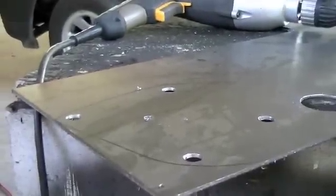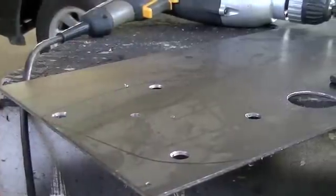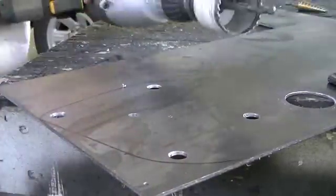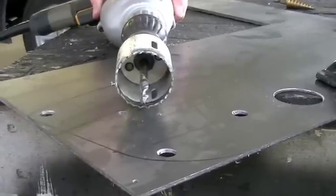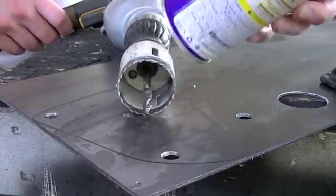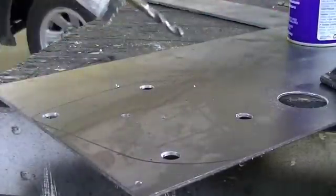Now I need to come over here and do that center one right here in the middle. We'll get going on that. I got the hole saw already on the drill and I got the lubricant — just the WD-40 — and we'll get started drilling on this hole.